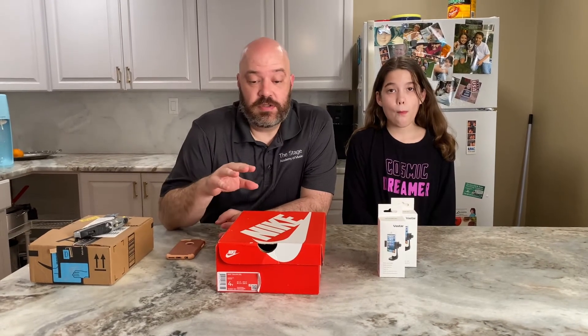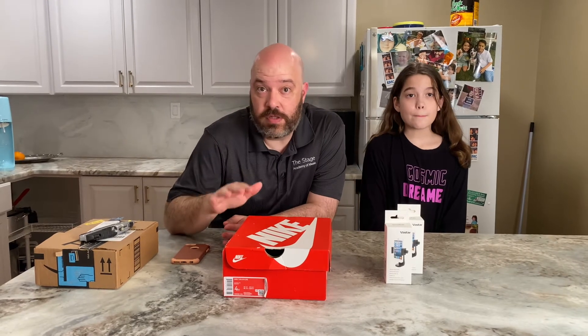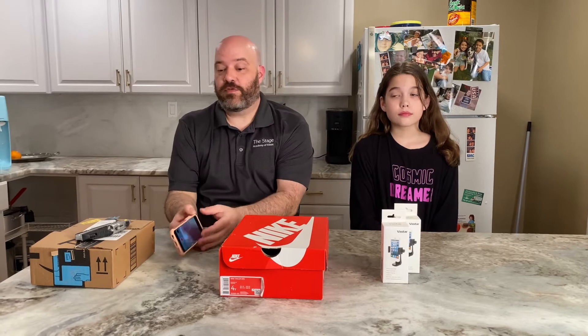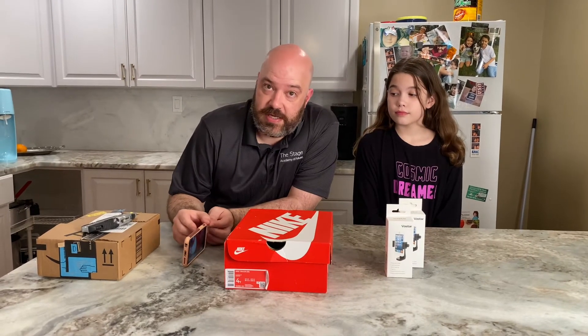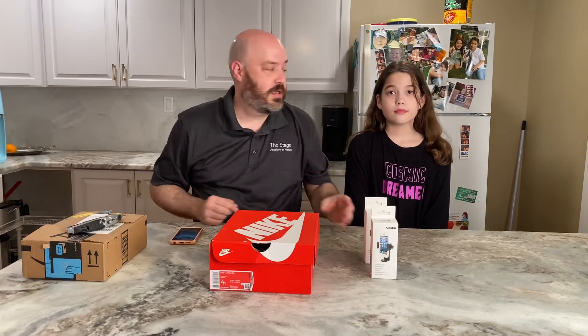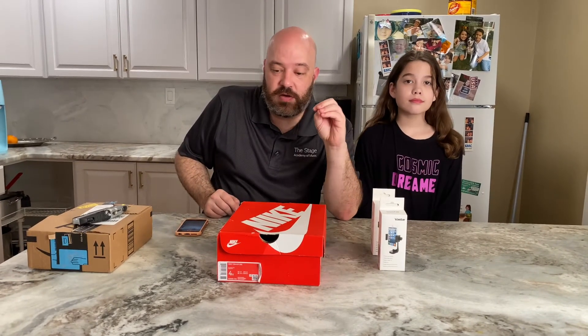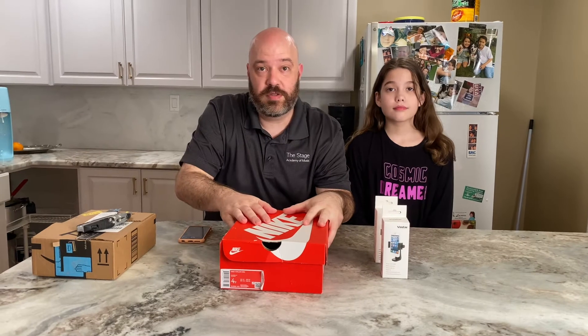For your video lessons, you are going to need to point a cell phone or iPad at your piano, which is kind of difficult to do because they don't stay up by themselves. So you'll need either a tripod adapter like this one or a lovely assistant to hold the camera. If you don't have either of those, I'm going to show you how to make a holder out of a cardboard box.